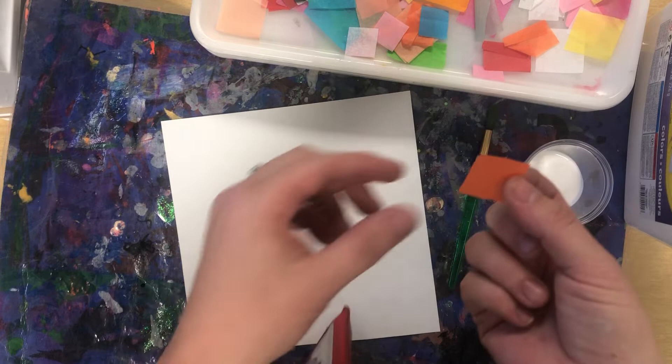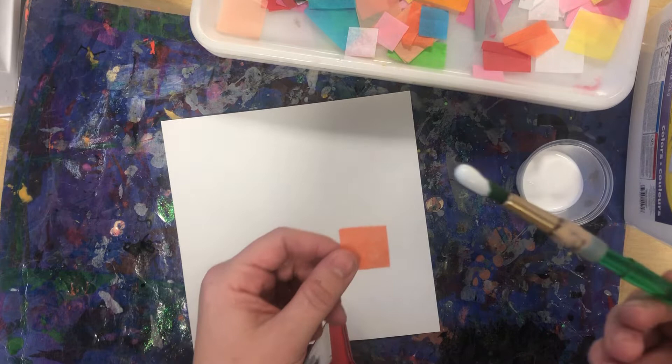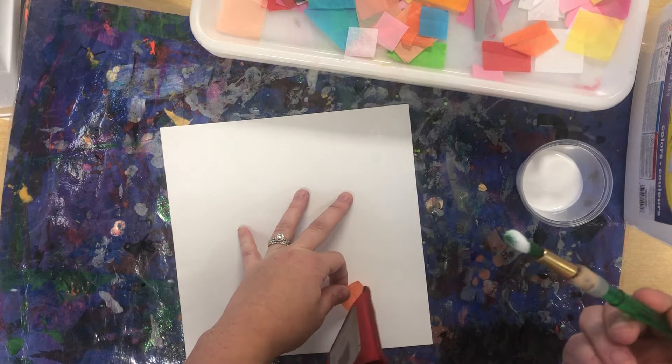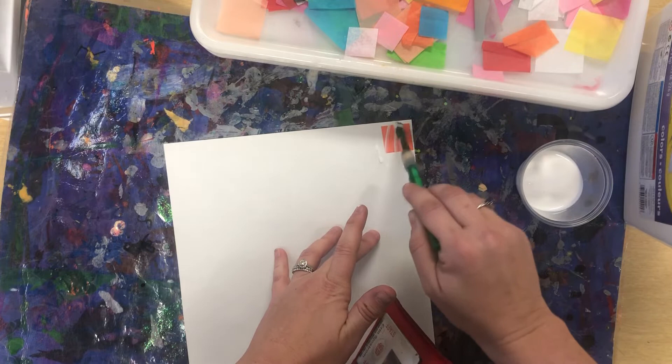We are going to take these pieces and we're going to use this — it's called Modge Podge. It looks like glue, it smells like glue. We're going to use a little bit, and I call this the sandwich process. You want to put a little Modge Podge down on your paper — that's the bun of the sandwich. You're going to lay the tissue paper on top, and then you have to seal it by putting another bun on top. So we need to put glue on top of it to make sure that it seals down.